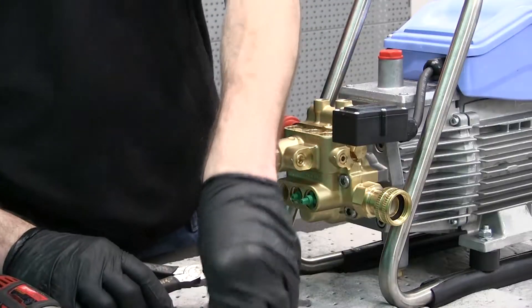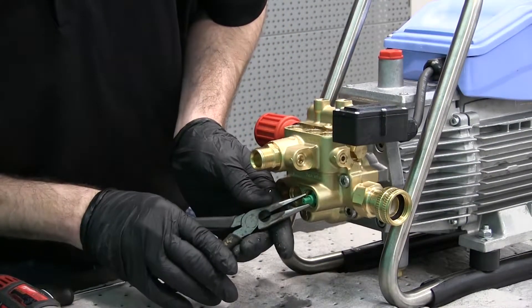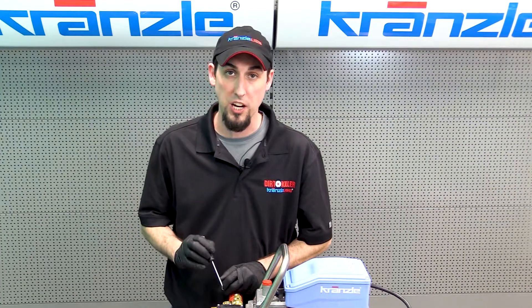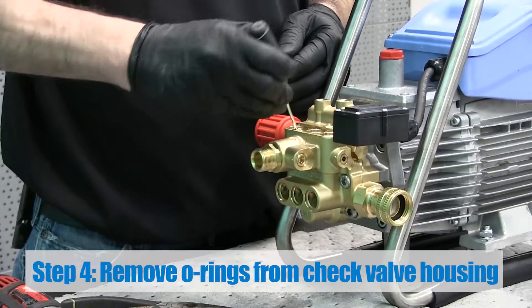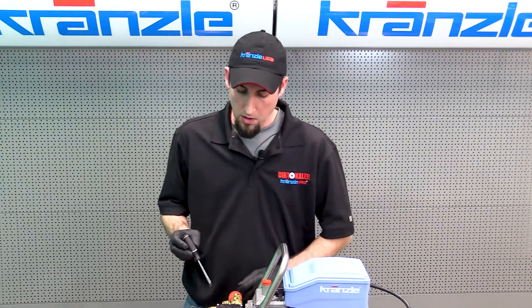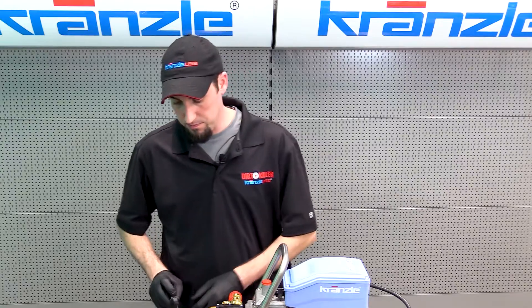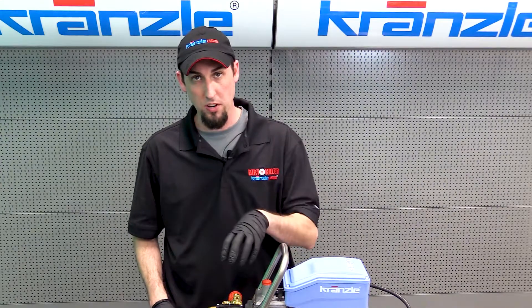There are all six of your check valves. Under each one is an o-ring that seals the check valve to the valve housing — we dig each one of them out. There we've removed all six of the o-rings for the check valves.